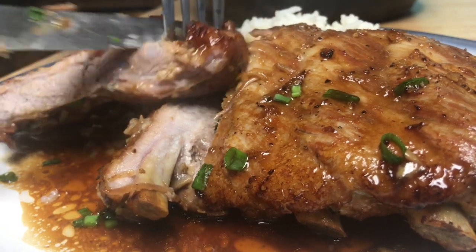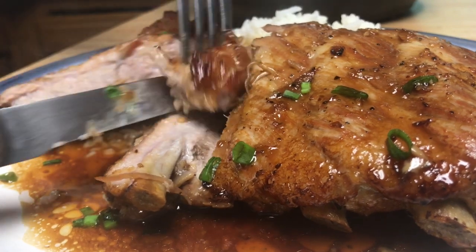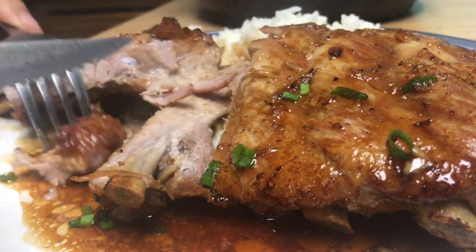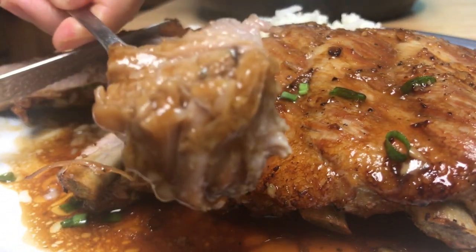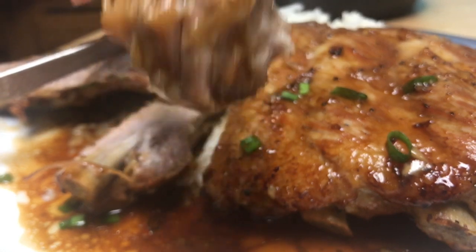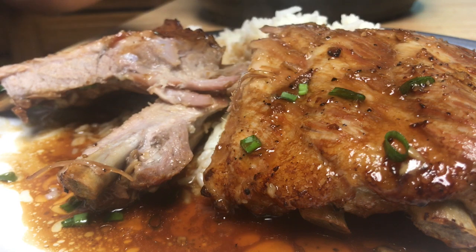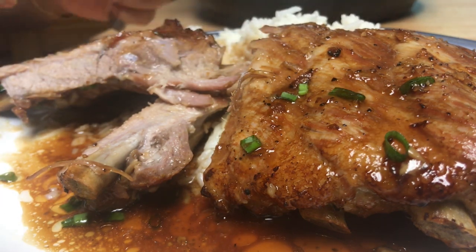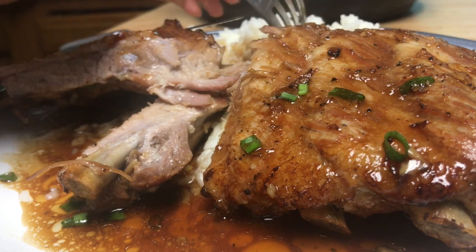Of course, like every time I say, I eat this dish with rice. Or you can eat it by itself, or you can eat it with pasta, or you can eat it with bread too. Oh my god. So, so good. I'm going to enjoy this.